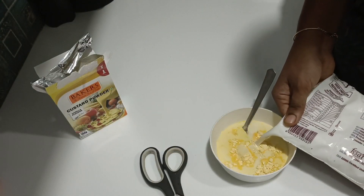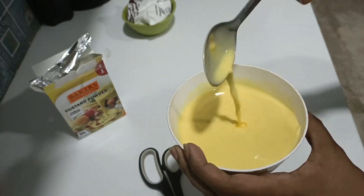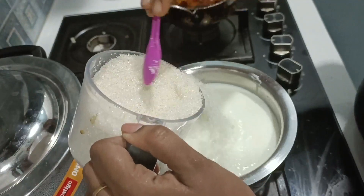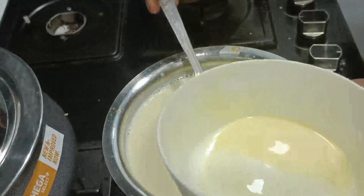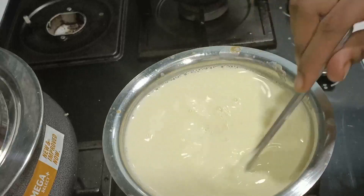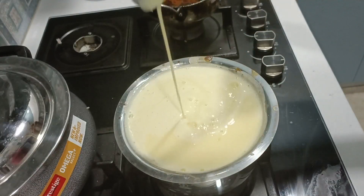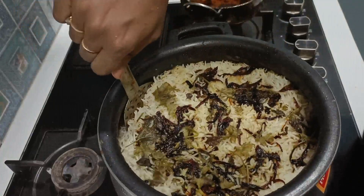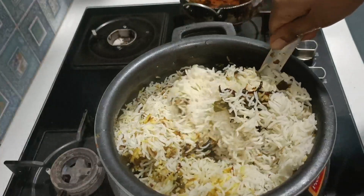I will mix custard with custard powder. I will mix it with custard powder in milk. I will add sugar to the milk and boil it, then mix it with custard powder. I will mix it with strawberry custard and chocolate custard. I will mix the plain vanilla custard with fruits. After 10 minutes, I will open the biryani and use biscuits for the custard to make it perfect.